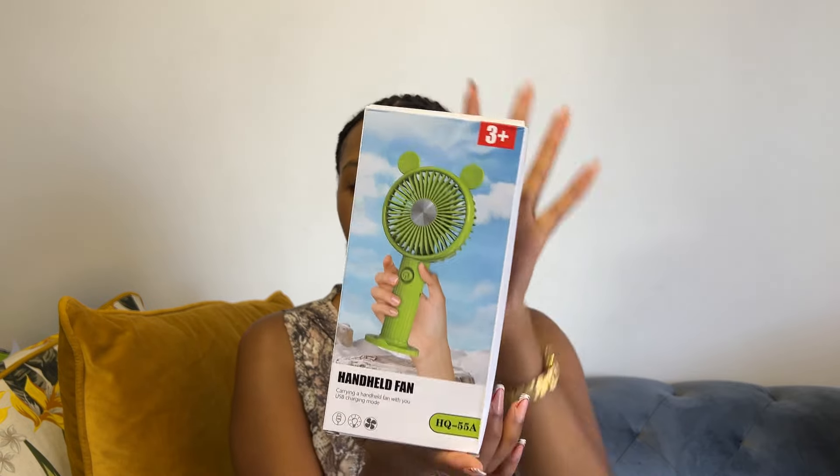I also got this handheld fan — apparently it's for kids, hence the 3+ label, but I got it for 50 rand at another shop whose name I don't remember. It's got an on/off button, and it has a stand so if you're working you can just make it face you. It also has USB charging as well.